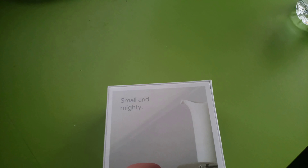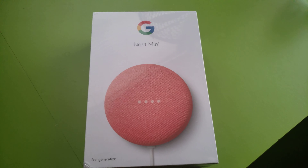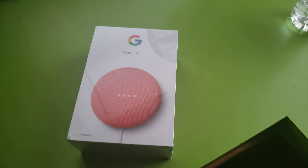I claimed it a couple weeks ago. There was white, black, sky blue, and like this kind of coral red. I chose this color because it's unique. So let's unbox this thing.